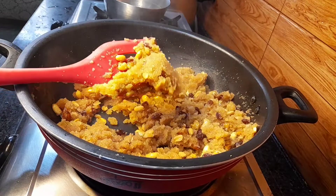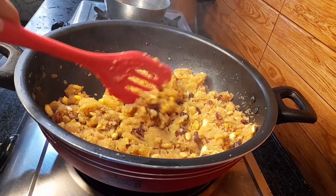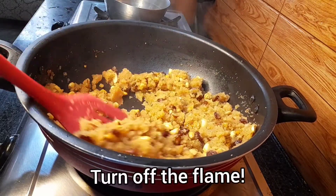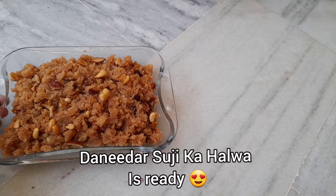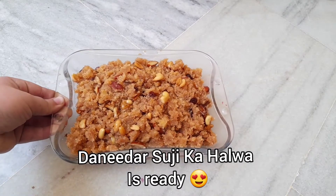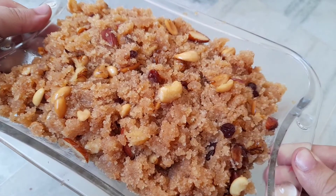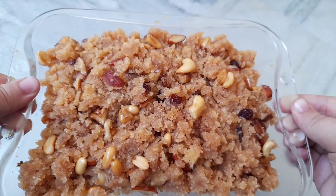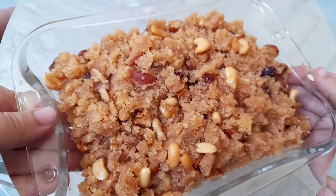Usually people add 1 cup of oil, 1 cup of suji, and 1 cup of sugar, but that was too much for me, so I adjusted the quantity of ghee and sugar. Turn off the flame — our danedar suji ka halwa is ready! It tastes amazing, and the dry fruits bring a really nice crunch and great taste, so do add dry fruits when you make it.